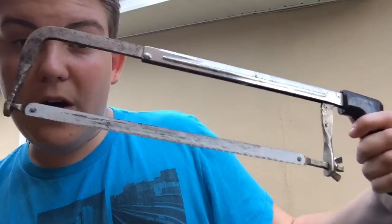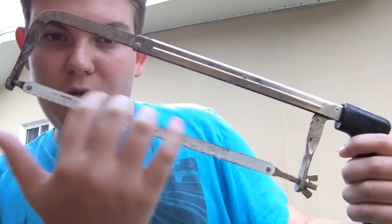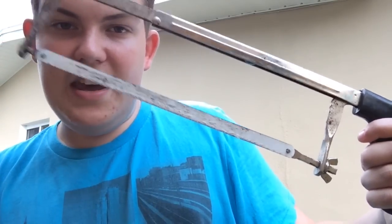Before we get started, we need a few supplies. The first thing you're going to need is something to cut the PVC. You can use a PVC cutter, but I also prefer a saw. They work pretty well — you can get them at Home Depot, they're pretty cheap, and you can refill or recartridge the saw part.